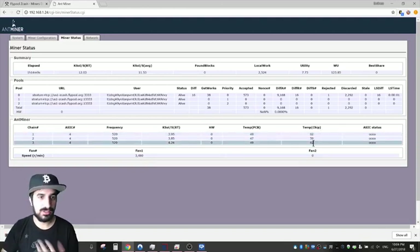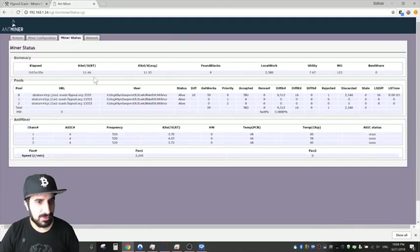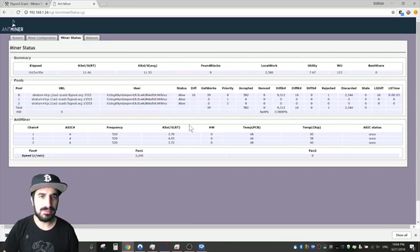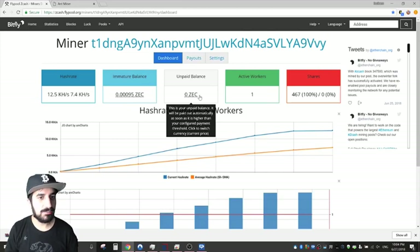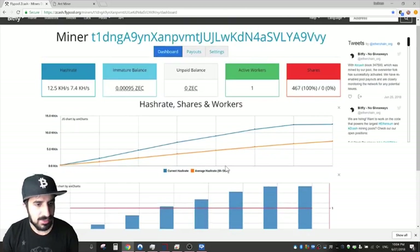After testing, I found the best overclock speed is 520 Hz. You can go higher but it voids your warranty and it's not very stable — it could potentially mine 20,000 kilo-sols but with instability. Temperatures get definitely higher and it's going to be hot in my garage over summer. I'm getting about 11,500 kilo-sols, which is about a 5-8% increase from standard settings. On the pool itself I'm seeing 12,500 kilo-sols and it mined fine overnight.